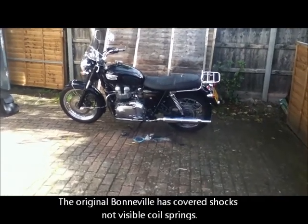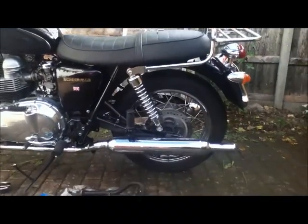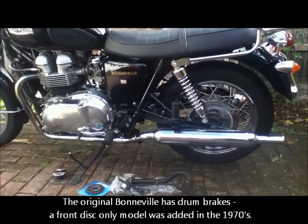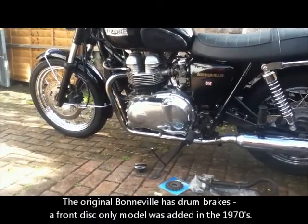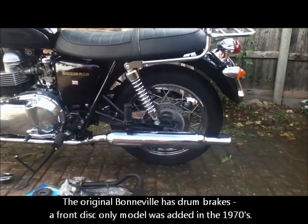One of the things I noticed is that on the original Bonneville the rear suspension is almost vertical. The bike has been upgraded with disc brakes, and in order to have the disc brakes they've actually put the drive chain on the other side.